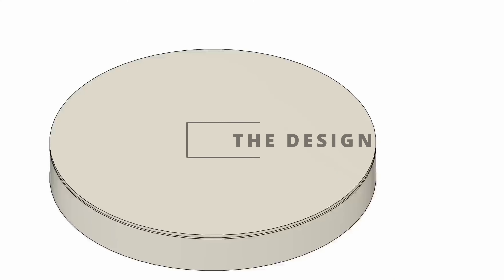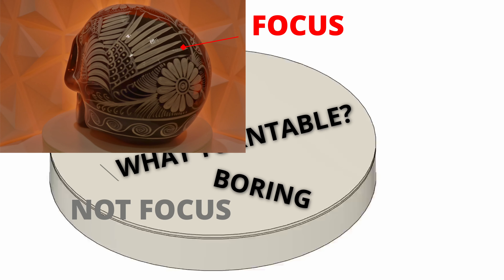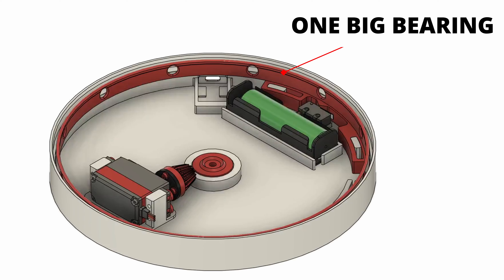This is the design I've come up with. First it looks pretty plain, and that's the whole point — it isn't the focus of what we're recording. It needs to be almost as if it isn't there at all. If I hide the top piece we can see the internals. Essentially the whole thing is just one big bearing with the ends covered over.